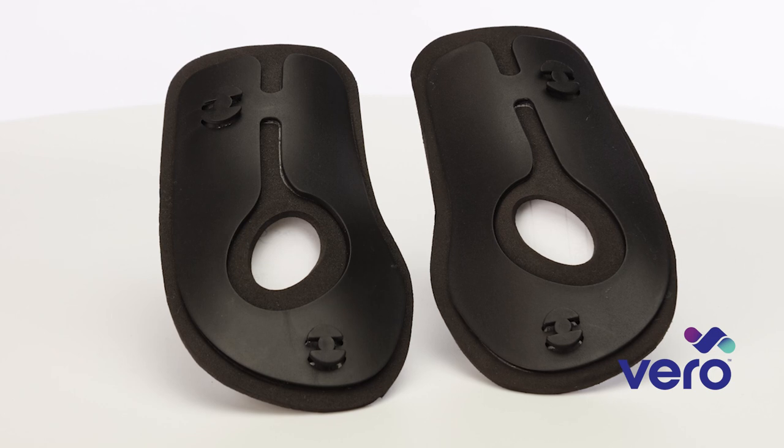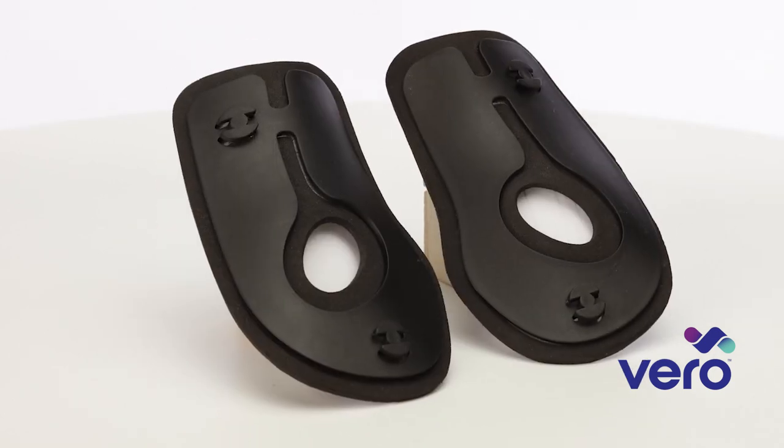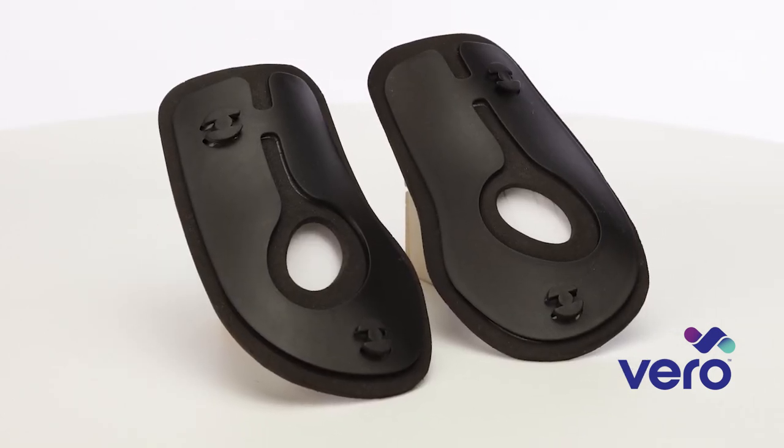The Vero Ankle Brace includes these modular stirrups. This important feature provides the necessary support and stability at the beginning stage of an acute and more severe ankle injury. As the ankle begins to stabilize, the stirrups can be removed as the injured ligaments or bones begin to gain strength. Once the stirrups are removed, the patient adjusts the straps to snugly fit the healing ankle for comfort and support.